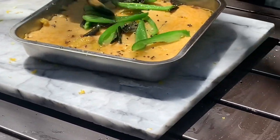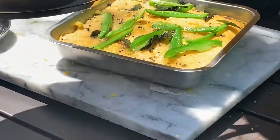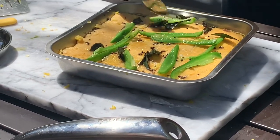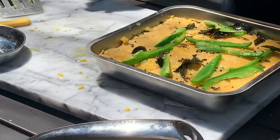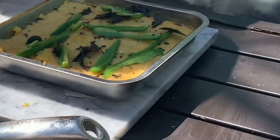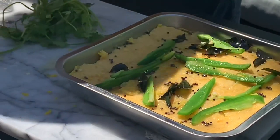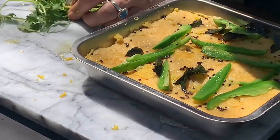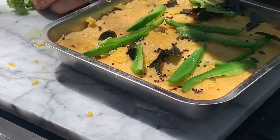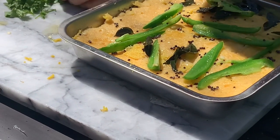Otherwise dokla is a bit plain. I didn't even know that you put tadka on it that day — you have to put tadka, it tastes good. Now what we are going to put is coriander on the front. Cut some coriander, let it cool down a little bit, then it is ready to eat. We are going to put some fresh coriander in it.